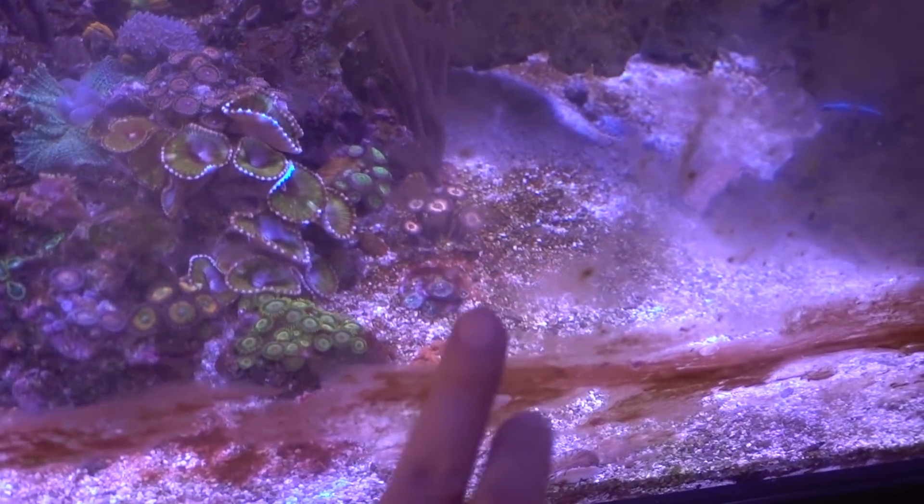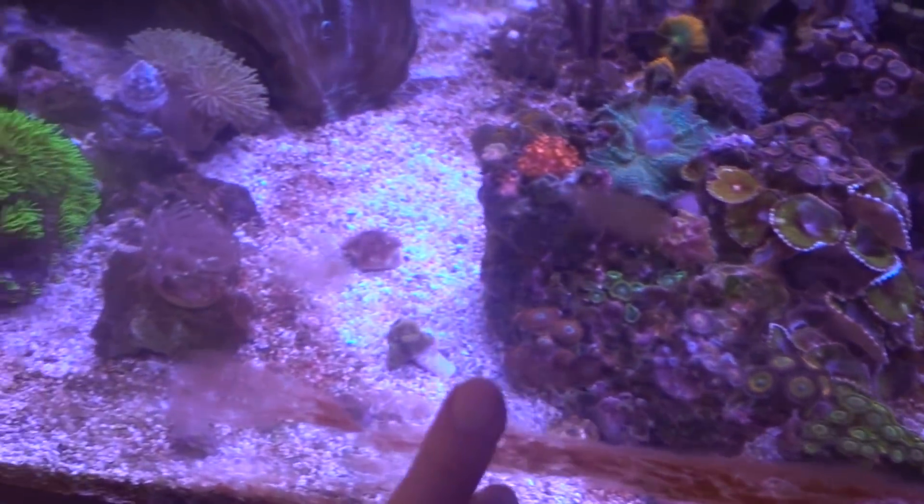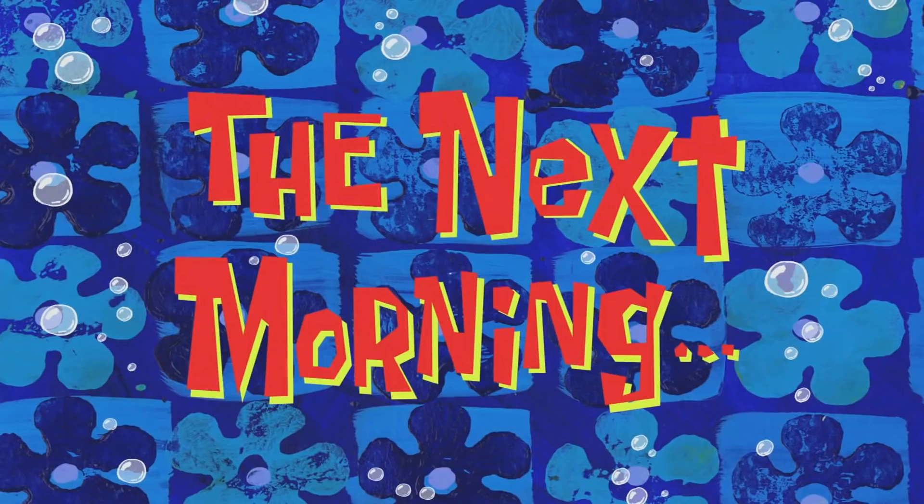It's no longer dinoflagellates or cyanobacteria, so I think the tank is swinging in the direction I really hope it does. I'm contemplating whether I should just siphon them out to give them an extra boost, but I don't think it's even necessary — things are just kind of disappearing and melting away.